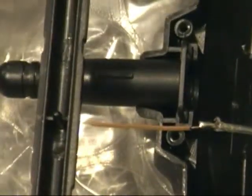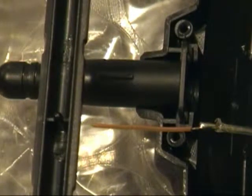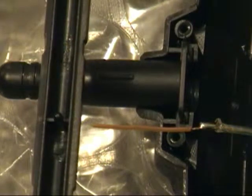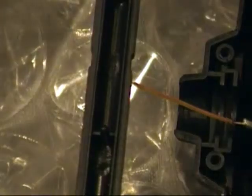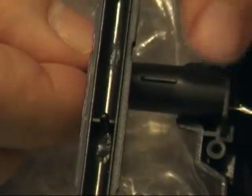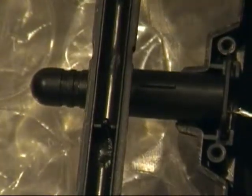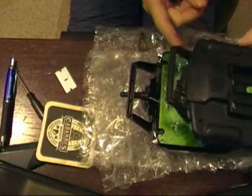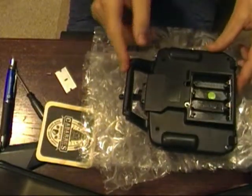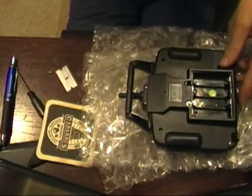Then I threaded it into the little fake antenna slot and went out and repeated the experiment. Here's slipping it into the fake antenna, and here's sticking it back together. Then I went out and, like I said, repeated the experiment and set up the video camera again.